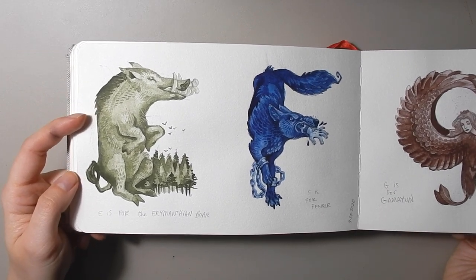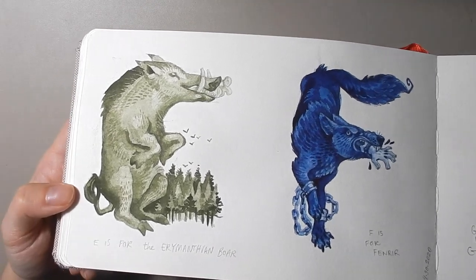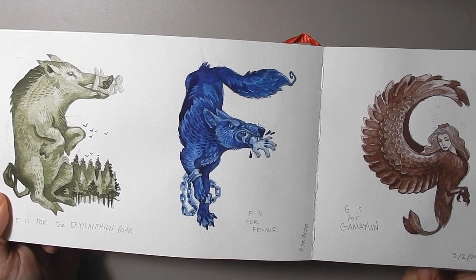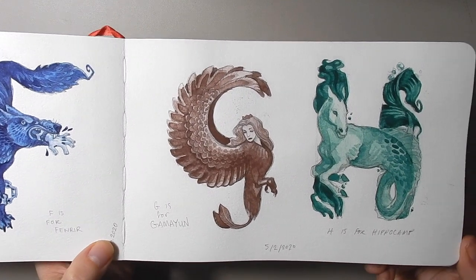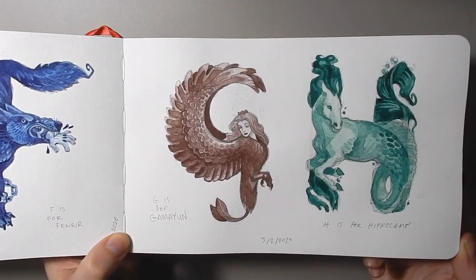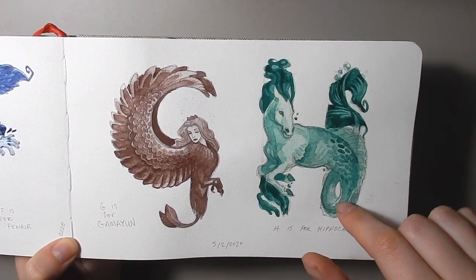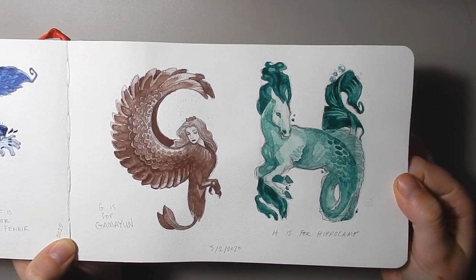On this side here we have E for the Erymanthian Boar — a very large pig in Greek mythology that causes a lot of trouble. I wanted to show that he was huge so I have him here with tiny birds in a tiny forest. F is for Fenrir, a wolf from Norse mythology, here eating the hand of his rival. G is for Gamayun, a Russian bird-woman with the head of a woman and the body of a bird, a prophetess type creature. H is for Hippocamp, a water horse — this color is Stoneground Pink and Mayan Green, and it's just so pretty and aquatic.